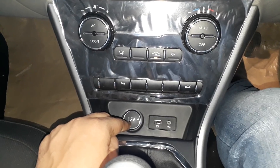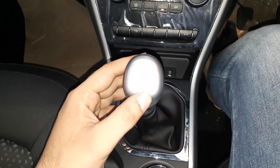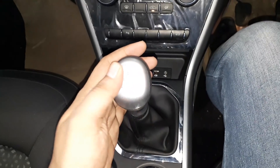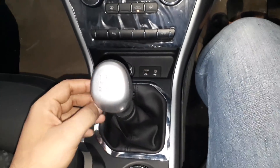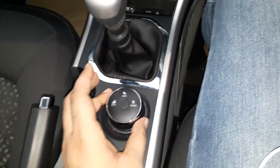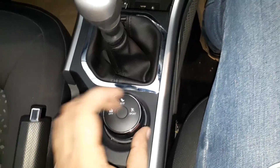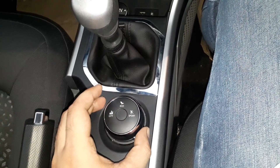You can get a 12-volt socket here. You can get the gear — this is a 6-speed gearbox model with reverse. You can get a nice finish on the gear knob, which looks good. Here you can set drive variants — you can set your modes like city, eco, sport using the rotary switch.